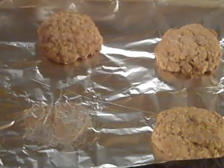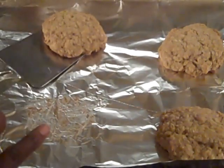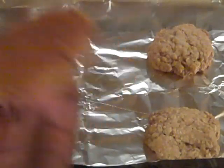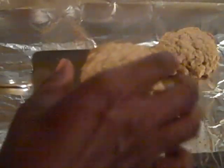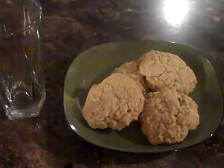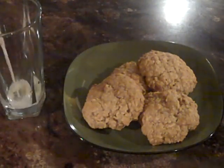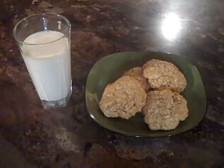Perfect. Oh, that smells so good too. They cooked for about eight minutes — so my son's cookies are done.